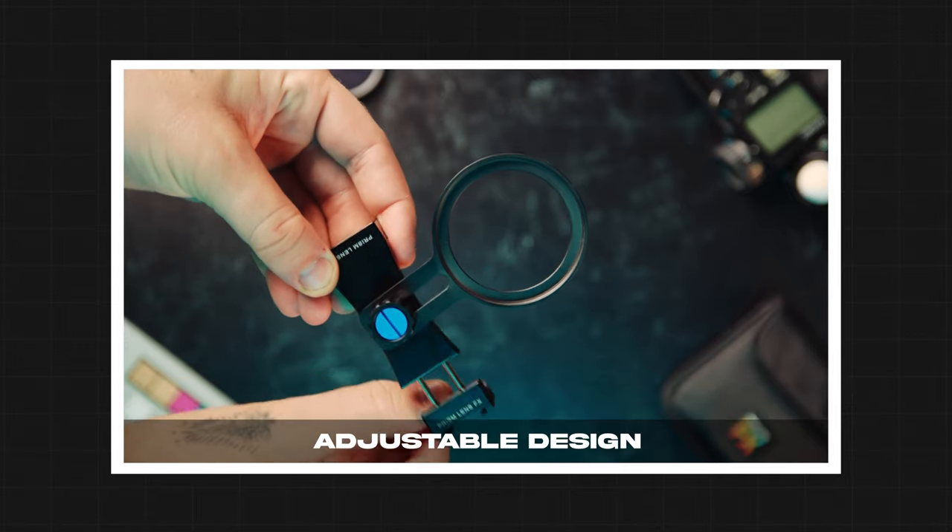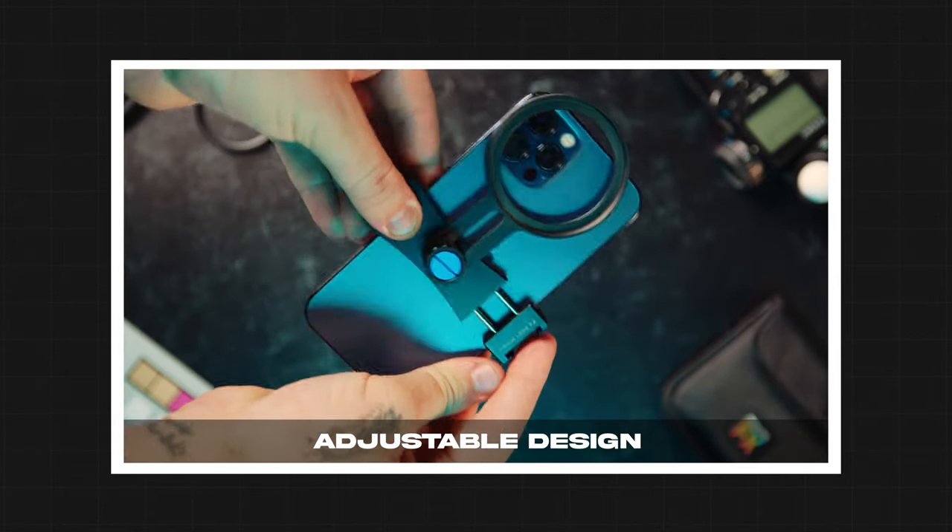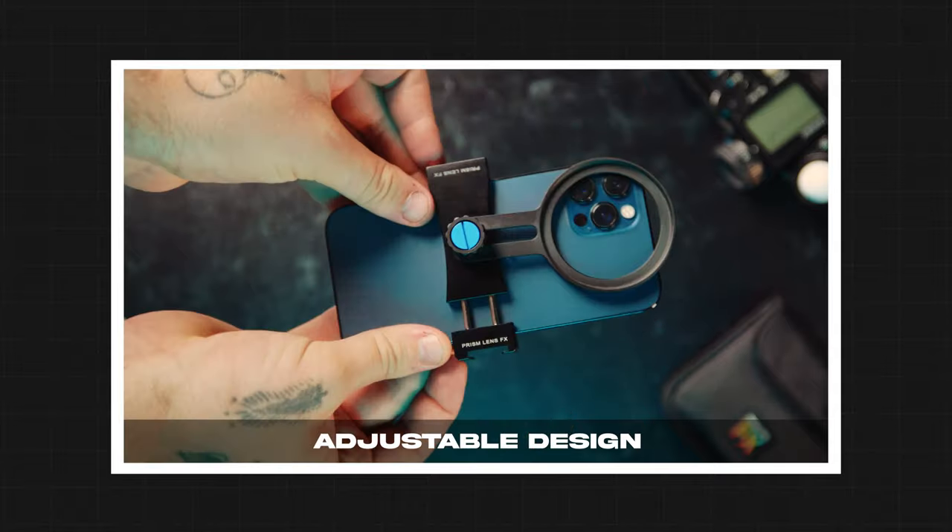A common question we get is: what phone size does this work on? Whether you've got an iPhone mini, iPhone max, an Android, a Pixel — there are so many smartphones. That was actually what informed our design process. We have a retractable design that actually pulls to fit whatever size phone you currently have, and if phones get bigger or smaller in the future, this retractable design is future-proof. You just pull to retract and it friction-grips onto the phone, so no matter what phone size or phone manufacturer you have, the freeform phone adapter will work.